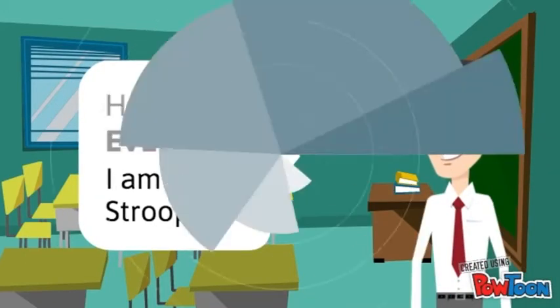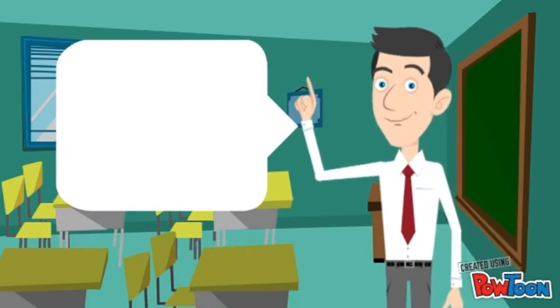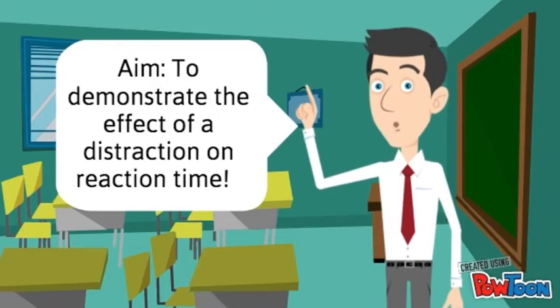Hello everyone, I'm John Stroop. Today I will be talking about the experiment that I conducted in 1935 for my PhD thesis. This is now known as the Stroop test. The aim of this experiment was to demonstrate the effect of distraction on the reaction time of a task.